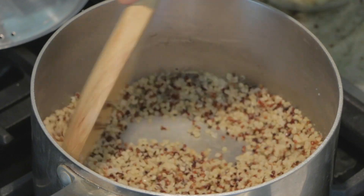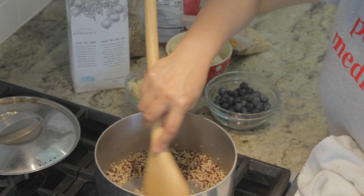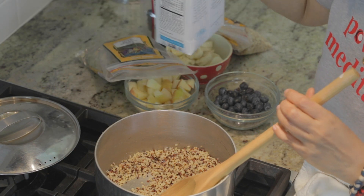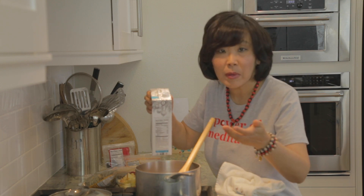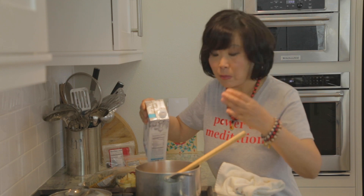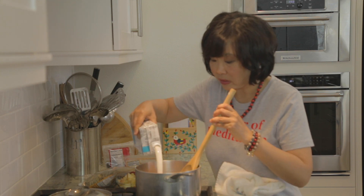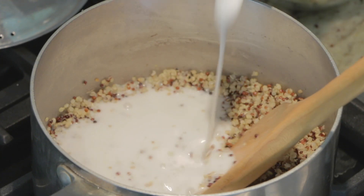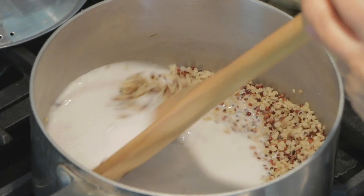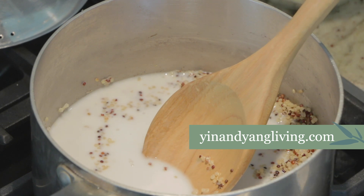Now to make it like a real oatmeal I'm going to add some non-dairy milk. This is macadamia milk. You can use almond milk, hazelnut milk, soy milk, or even regular milk — use whatever milk you like. I'm going to add this macadamia milk because I eat a non-dairy diet.